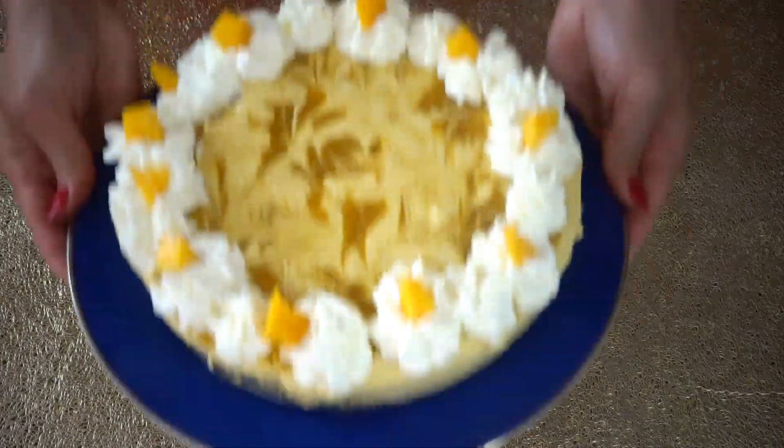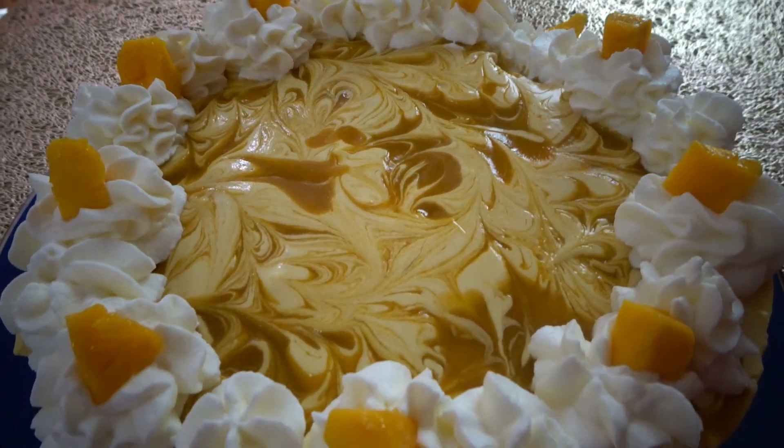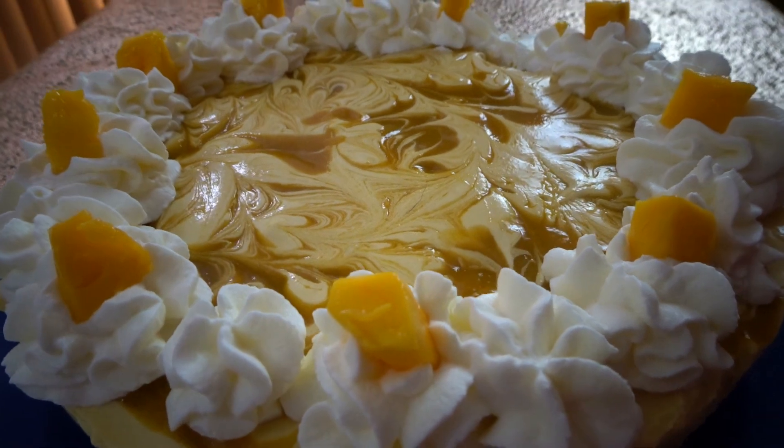This is our final product. If you like this recipe, please like, comment, and subscribe — and enjoy!